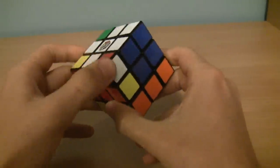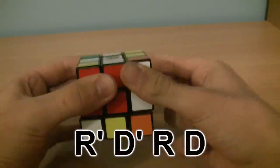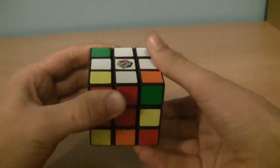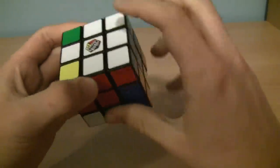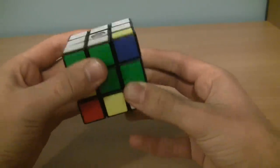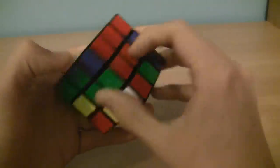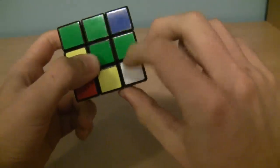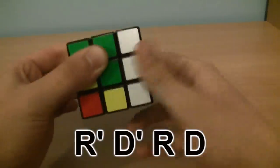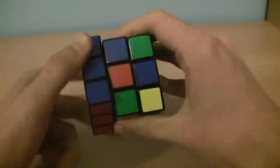Let's find another corner. Here's one — it's already in the top but not oriented correctly. R prime, D prime, R, D. Now it's on the right. Do it one more time: R prime, D prime, R. The corner is oriented correctly. And now for this final corner — white, red, green. The white is actually facing us, so we need to do a different algorithm: D prime, R prime, D, R. We have now solved the whole white side and the first layer.